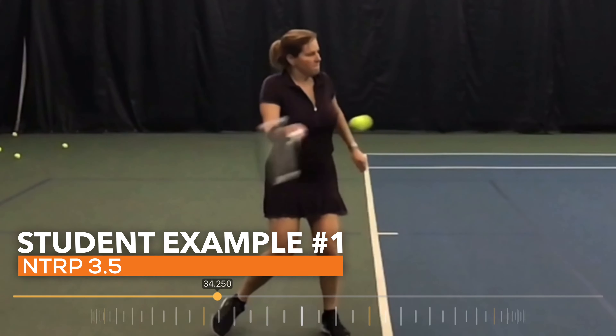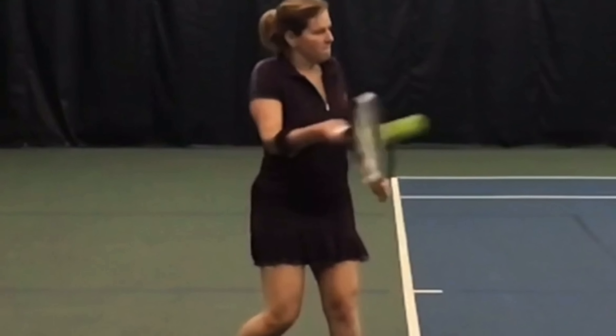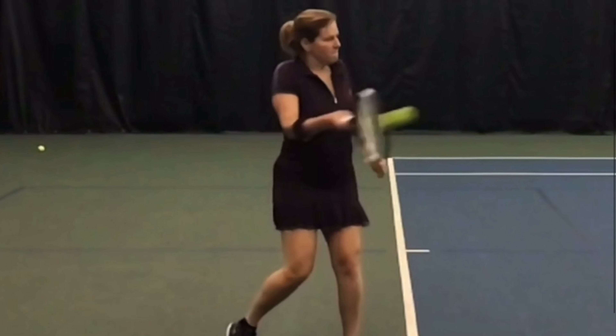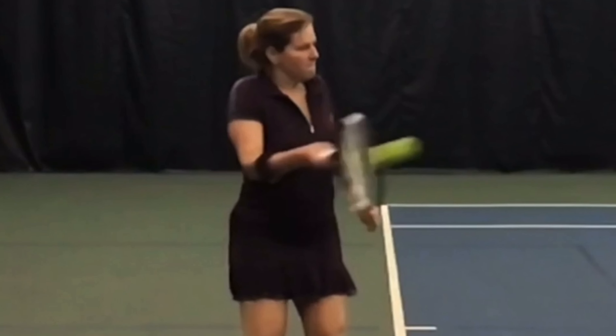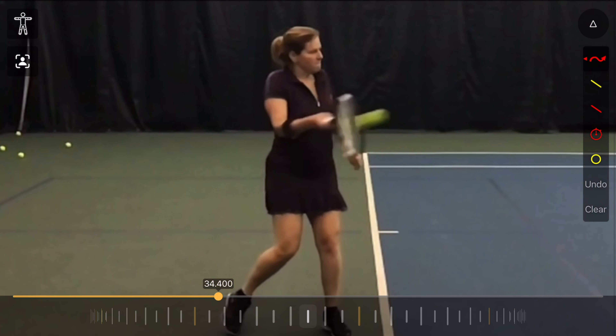Here's a 3.5 level player. This is what I normally see at the point of contact from most of my students. Look at where this student's hips are facing, where her shoulders are facing. This is normal, and if you are around the 3.5 level in tennis, this is probably what you look like around the point of contact. There are habits that are why you're a 3.5 player, and this is what's most common around that level in terms of activation and the timing of when the body starts to turn.